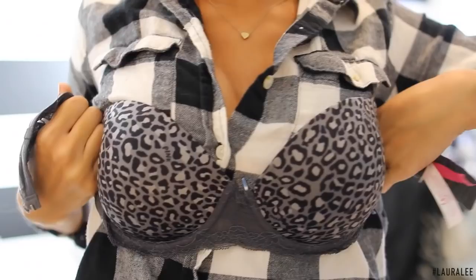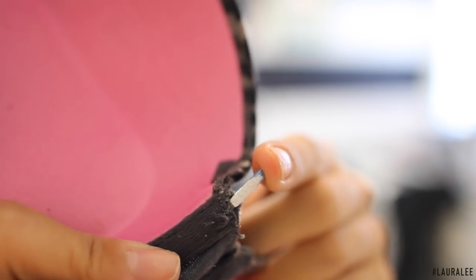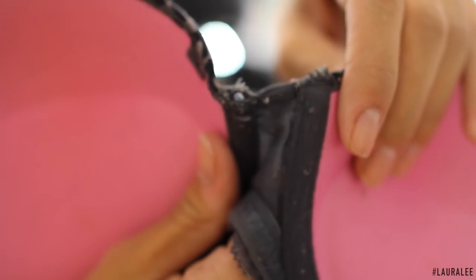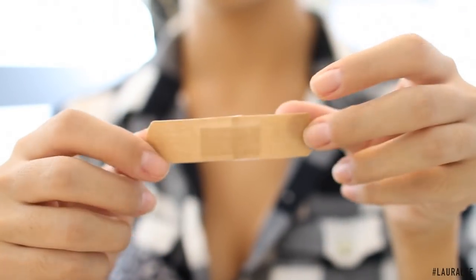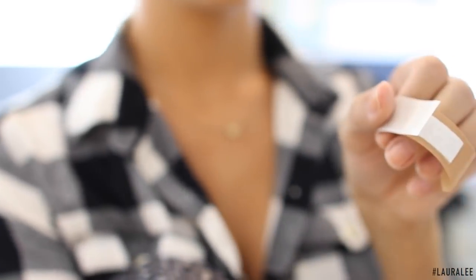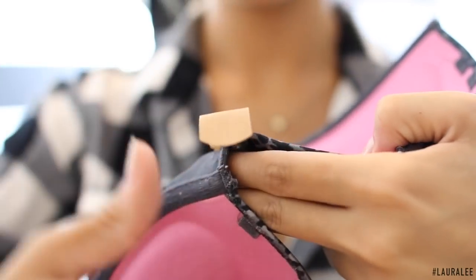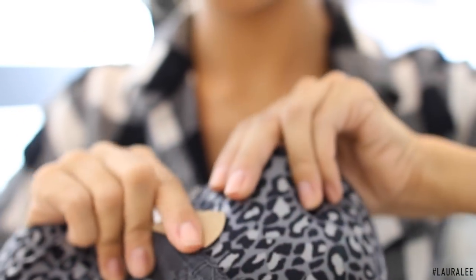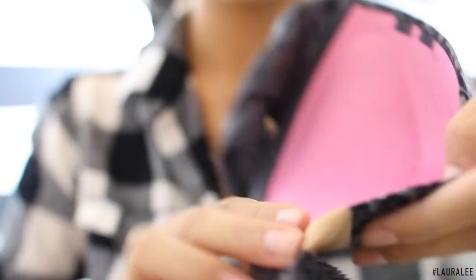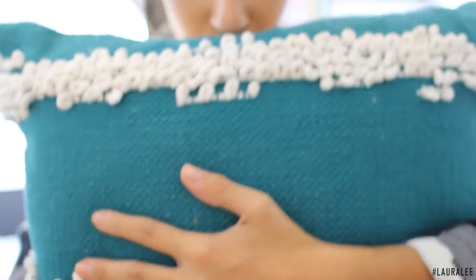Hack number four: if you're a girl, you've probably dealt with a busted bra — the metal shooting out can be the most uncomfortable situation, but you don't want to throw out your Victoria's Secret bra. I like cloth band-aids from the dollar tree. You just take a band-aid and add the cushion side right over the metal, sticking it down. It's going to keep that metal piece in and make it much more comfortable. You'll probably have to reapply after washing, but good as new — well, almost!